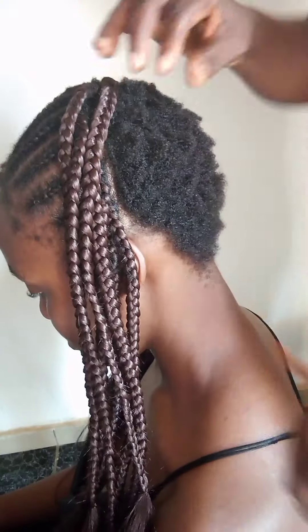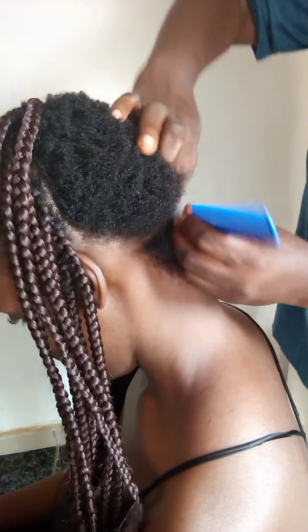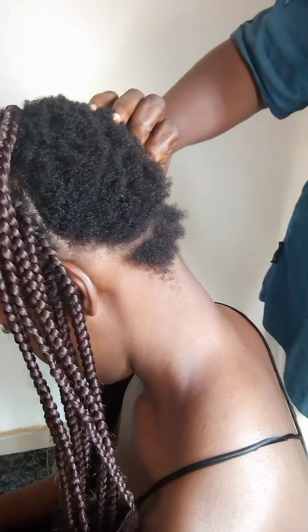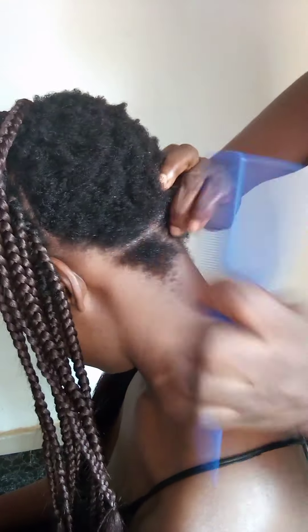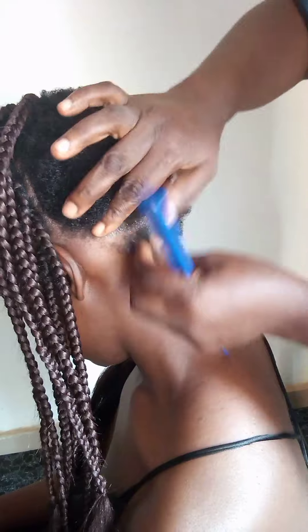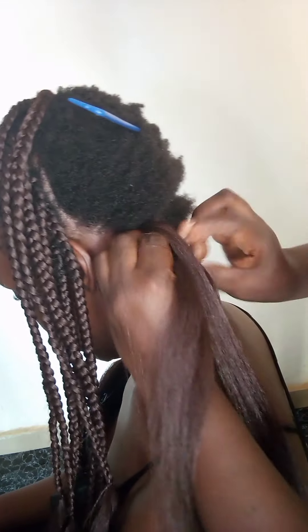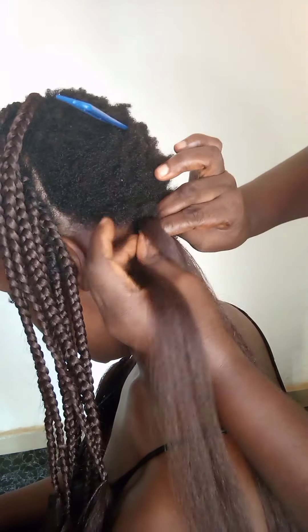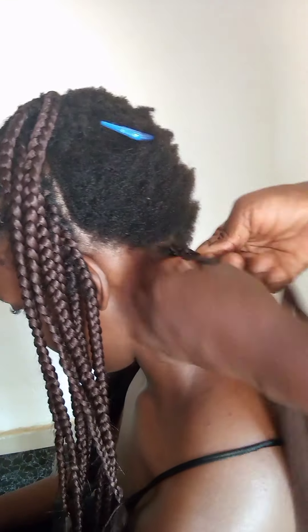What I'm doing here is I'm just trying to get an equal length. I'm done with the front, so now I'm at the back — I need to braid the back. I have to try and achieve a very smooth braid with this short hair right here.